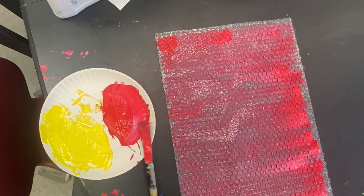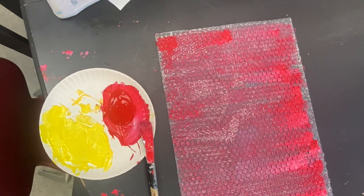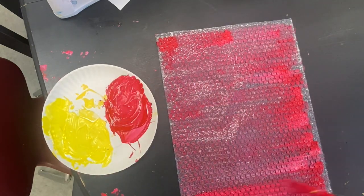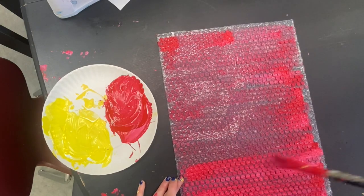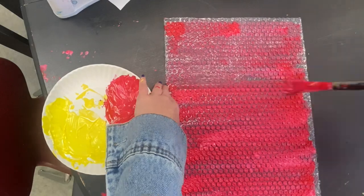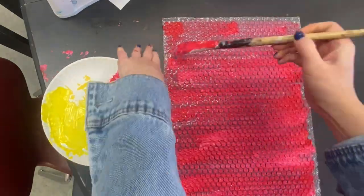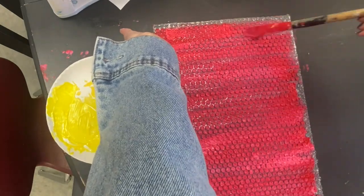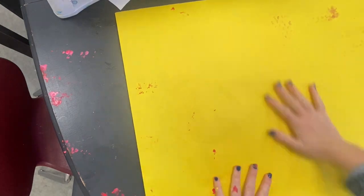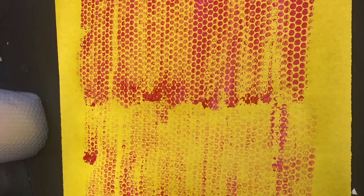At your tables there will be different sizes of bubble wrap and different colors at each table. If you want a different color to paint on your bubble wrap, you'll have to switch tables. We're also going to add white to some of the paint to make sure it stands out on the paper. Then use a big brush and gently set the paint on top of the bubbles. Cover it quickly so that you can press your paper down over top of it, give it a good massage, and then when you lift it up it will reveal the print that you made.